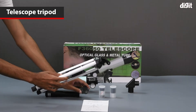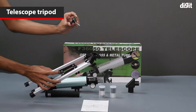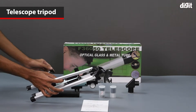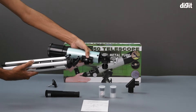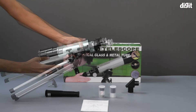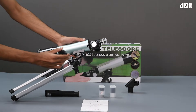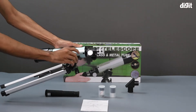We also have this knob which helps in locking the telescope in place on the tripod. All we need to do is align the mounting point on the telescope and the mounting point on the tripod. You might need to use a bit of force as the mounting points are a bit tight, and then just use the knob and screw it into place.